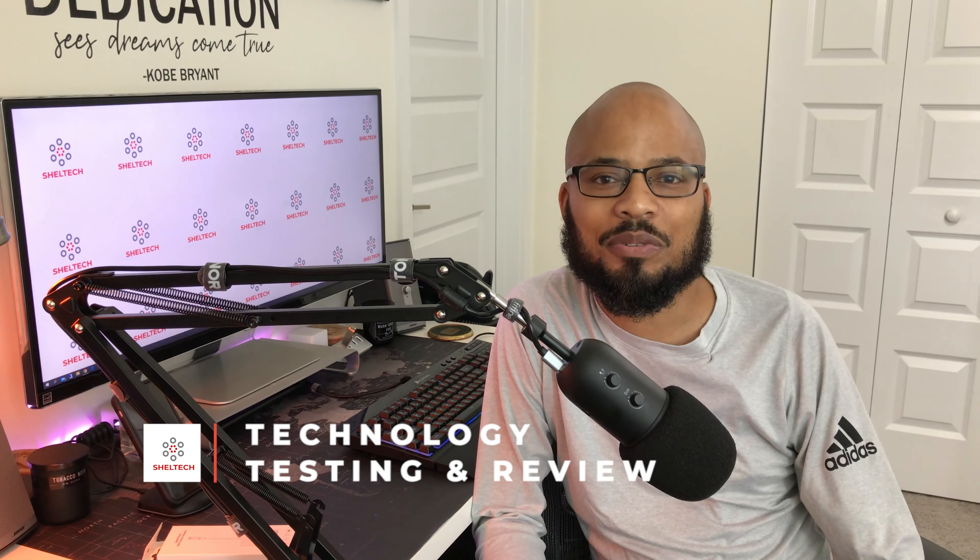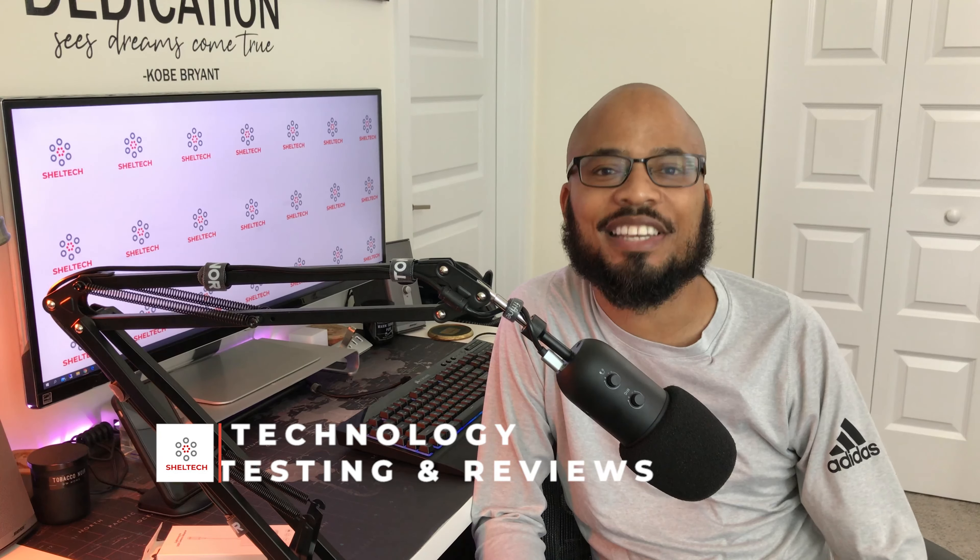In this video today I'm going to show you how to connect this USB microphone with this iPhone. Welcome to my channel, my name is Sheldon and this is Shelltech where I test and review and do how-to's on products I actually use.